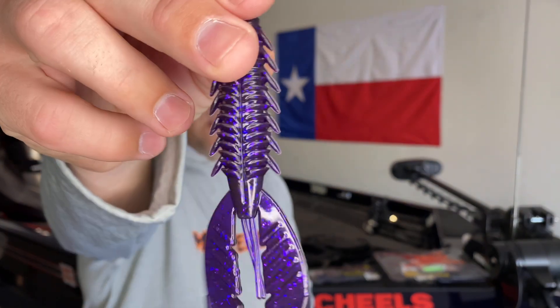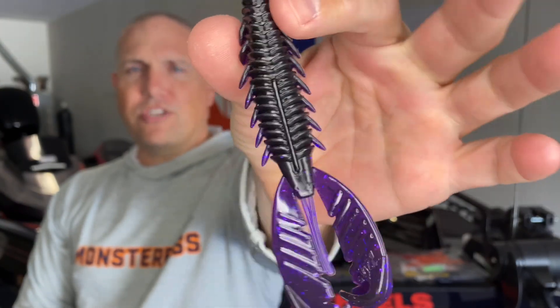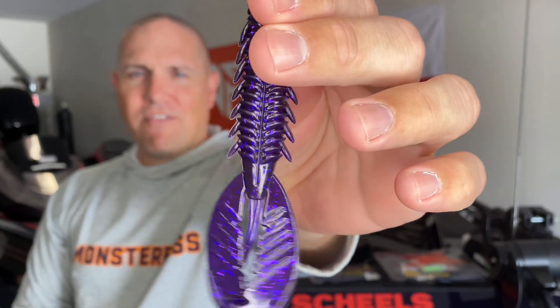Let's dive in and talk about the Exon Lures Adrenaline Crawl. I want to talk about what makes this particular bait so unique and different. You're probably looking at this going, 'Okay, that's just another crawl-style creature bait.' But I will tell you it is actually quite a bit different.